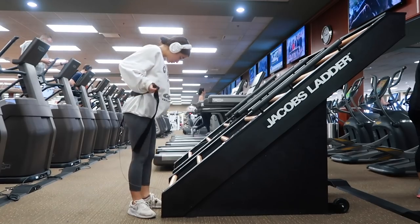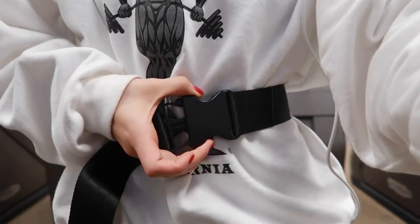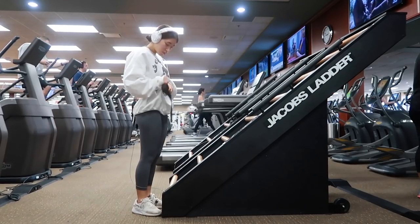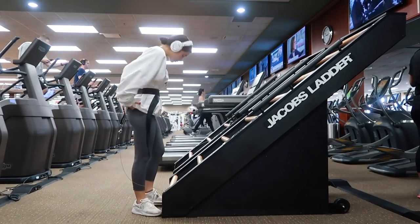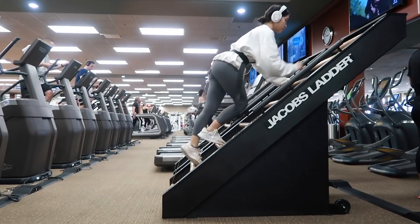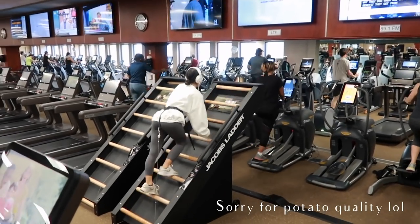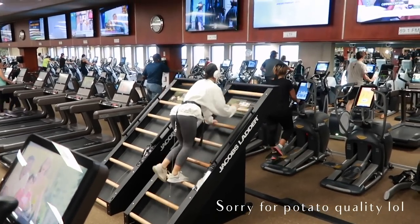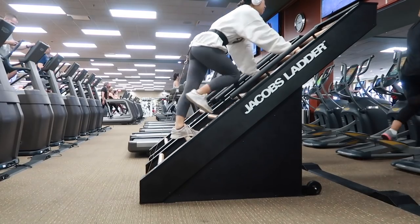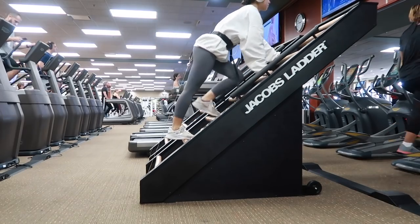I'll start off with cardio, just a nice little warm up to get my blood pumping. This is called the Jacob's Ladder Machine. I love this one because it works the entire body — all you have to do is clip this little belt around your waist and the wire kind of pulls and resists you against the ladder, which is essentially an infinite ladder that you climb. I definitely feel this in my arms, my legs, and my core. I'm going a bit slow this time because I was extremely sore from a previous workout.